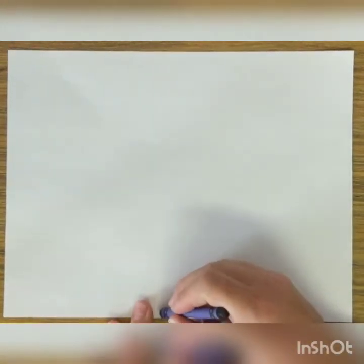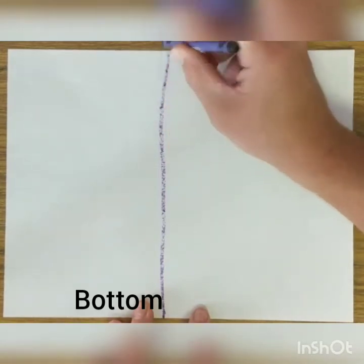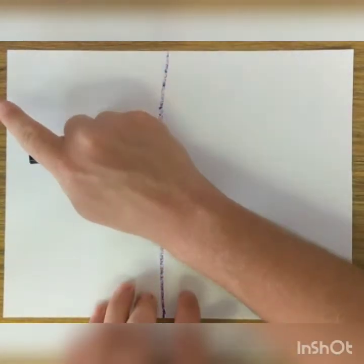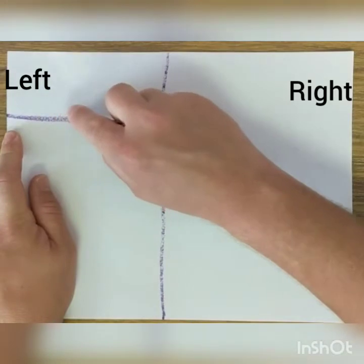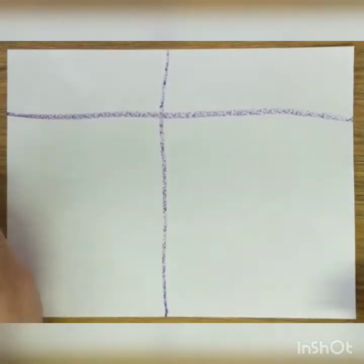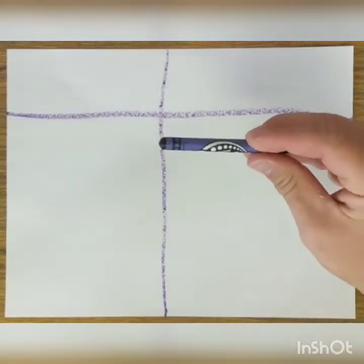Well, hello everybody. I am going to start at the bottom of my paper and draw all the way to the top. You say bottom, top. And now we're going to go from the left to the right. Say left, right. One on the left, all the way to the right. And we have made our big T-chart using a purple crayon.